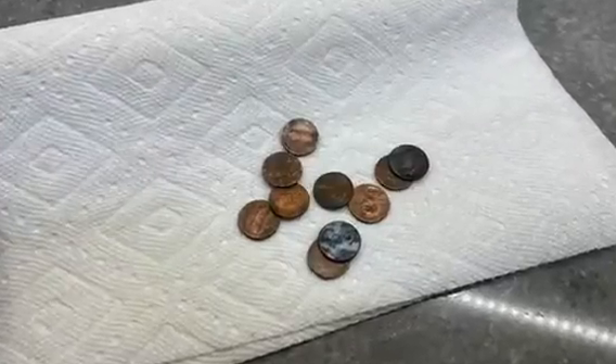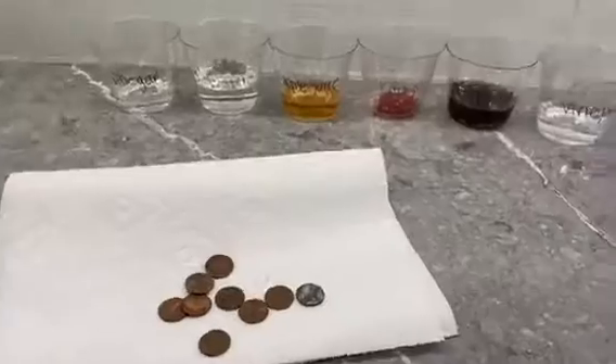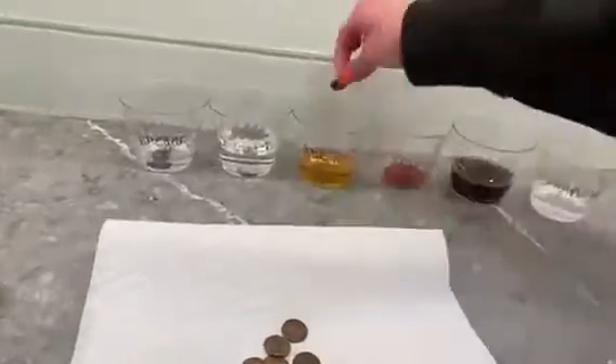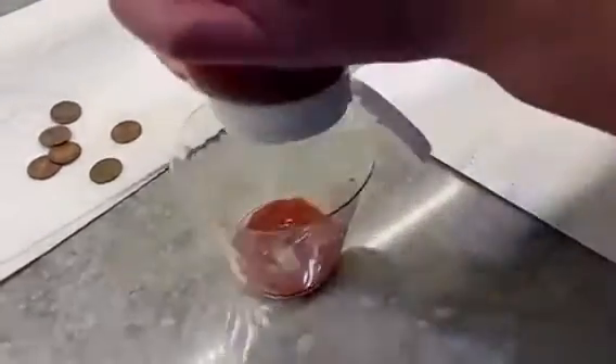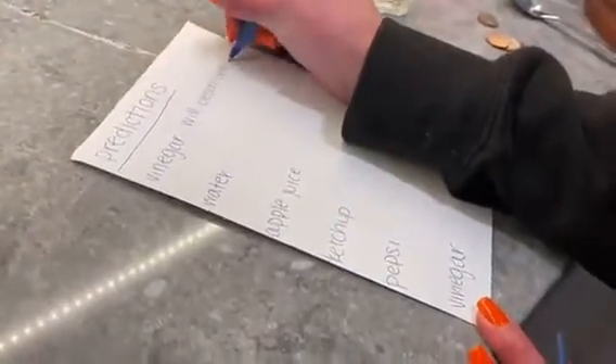Now you're going to take your dirty copper pennies — the dirtier the better so we can really see which substance cleans them best. For the ketchup I had a hard time getting the penny fully covered, so I squirted a little more on top, but all the other ones the pennies just fell right in.